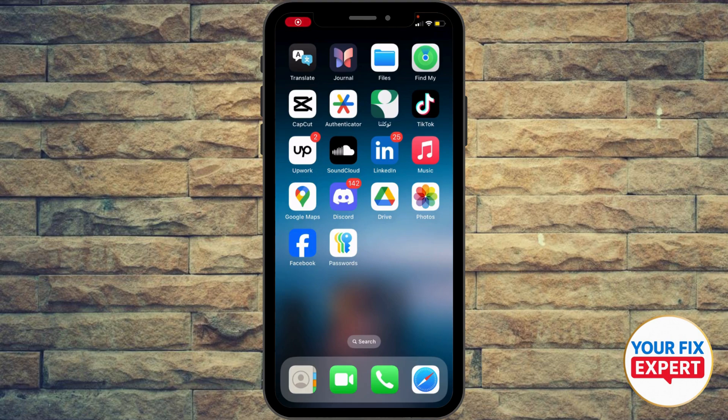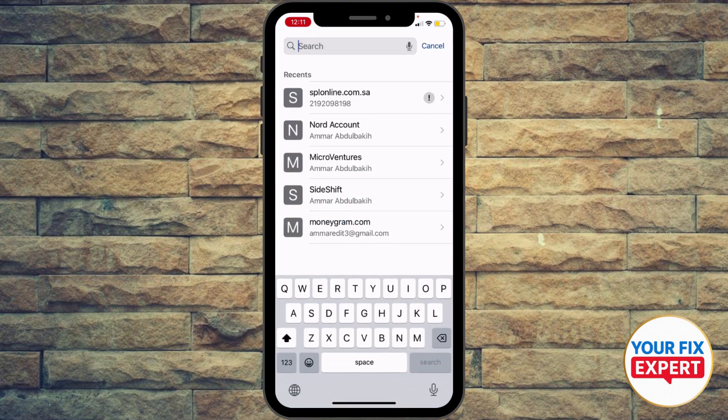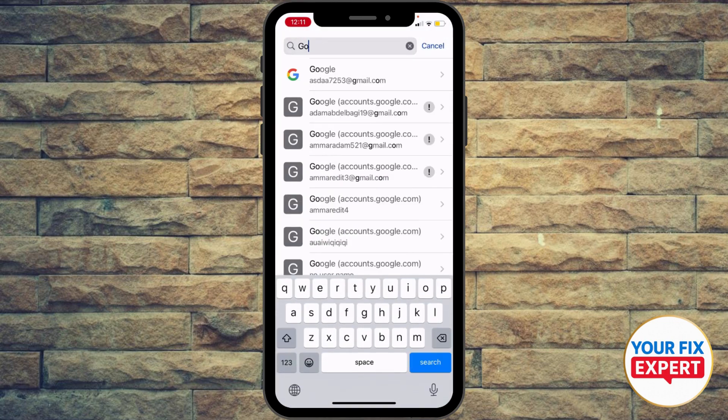Hey guys, how to import and export passwords from iCloud Keychain using iPhone. Go ahead to your Passwords app on your iPhone. Then what you're gonna do is select a platform to copy the information from. For example, let's say Google.